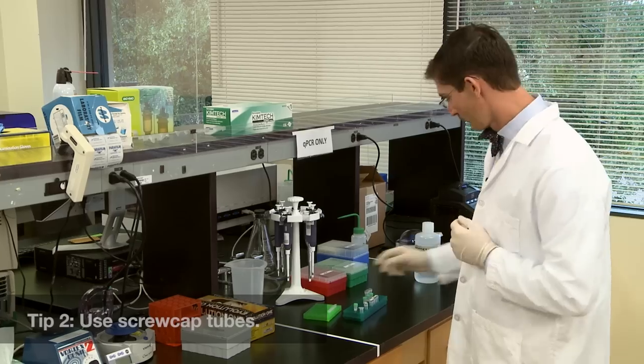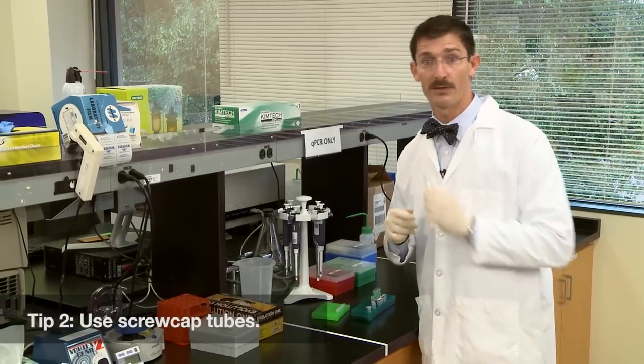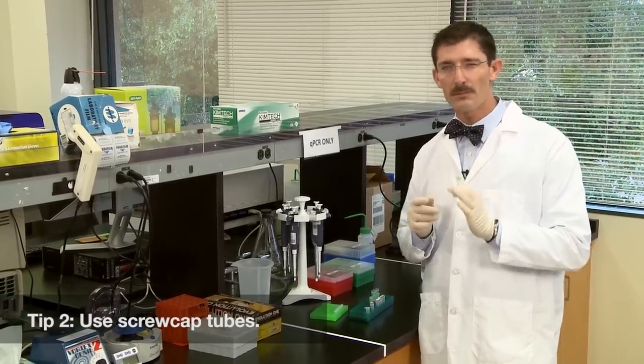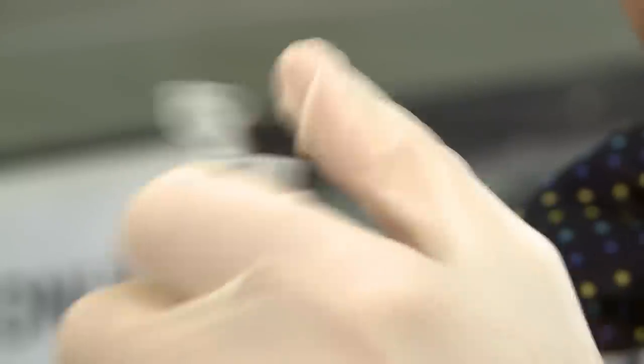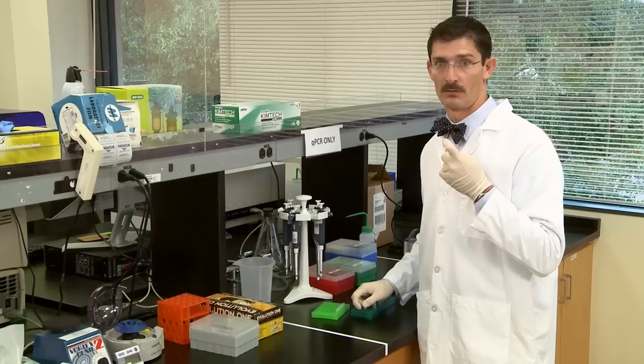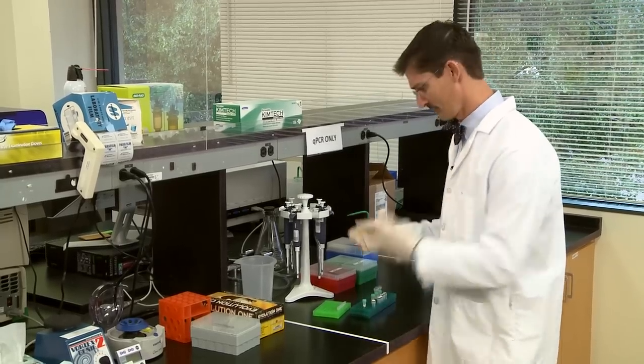Number two: whenever possible, use screw cap tubes for your template. There are few better ways to catapult your template all over your bench and your neighbor's bench than by popping open a snap cap tube. See?